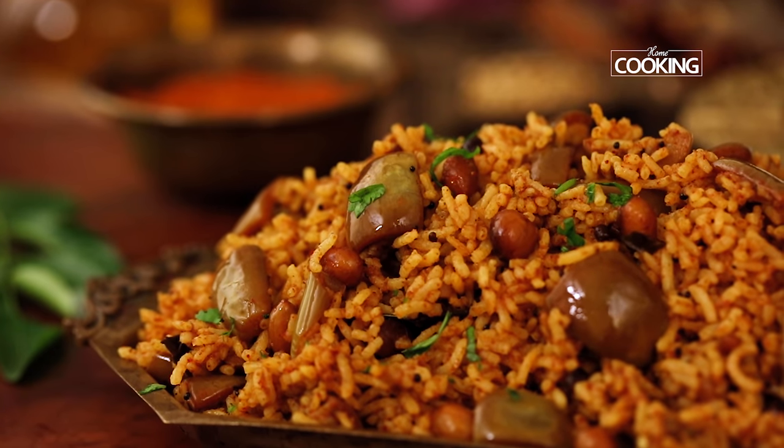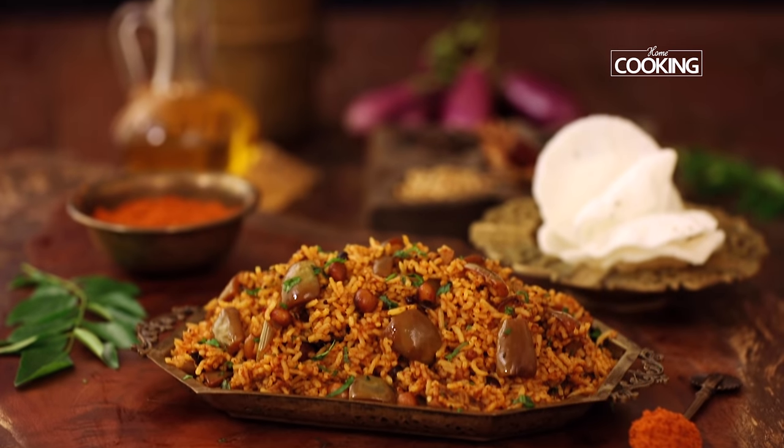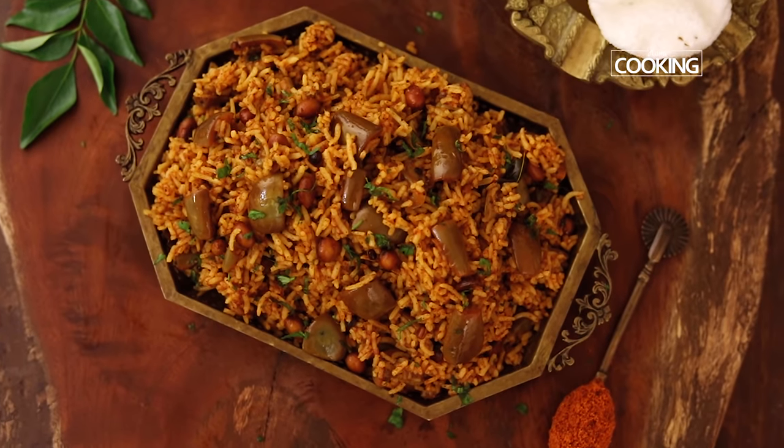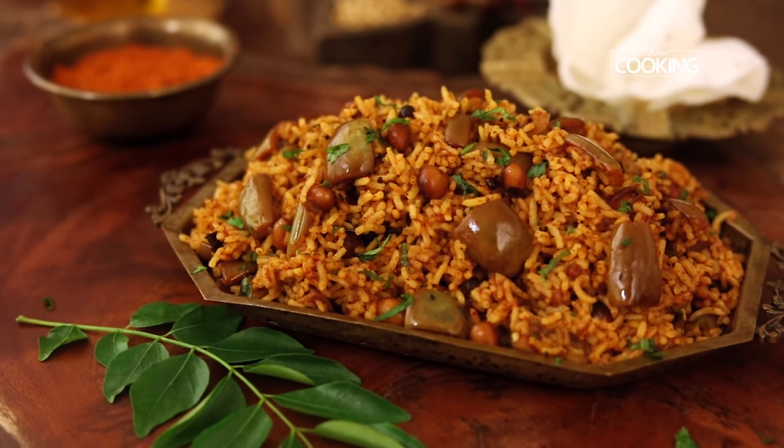Delicious vangi bath is ready to be served — make sure you serve it nice and hot. The vangi bath looks fantastic. Make sure the brinjals are nice and fresh when you make this recipe, and also store the vangi bath masala powder in an airtight jar. You can refrigerate it and use it whenever you want. This is best enjoyed as is, or you can have it with some appalam or vattal — that is wafers or chips on the side. Do try this recipe, enjoy, and share it with your family and friends.